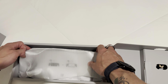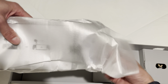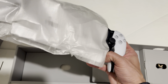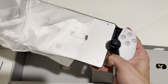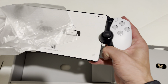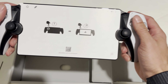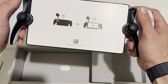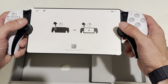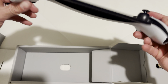How awesome would that be if I opened this and it was like a 30th Anniversary Edition color? Oh yeah, baby. Let's see. Look at that. Wow. I already love it just because of the feel of the controller in my hand.